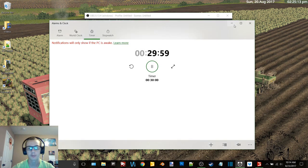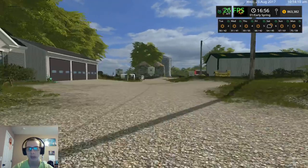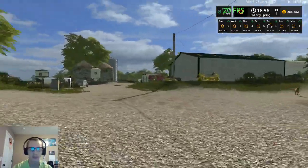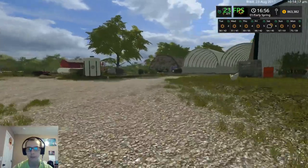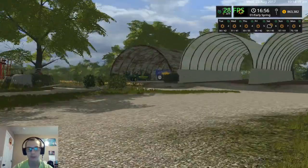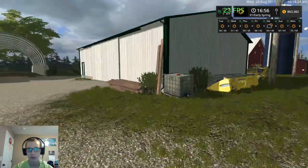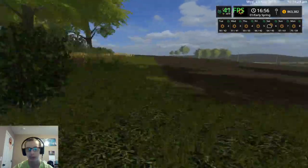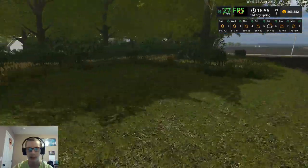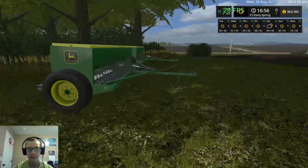Hey, what's up guys, Craft Farms here and welcome back to another video. We are back here today on the Upper Mississippi River Valley. If you remember from yesterday, I talked about how I would look into a set of new drills — a John Deere 8530. As you can see there's a bit of an empty space where our old planter was. I did the testing I said I was going to do on these John Deere drills, and as you can see they passed the test.